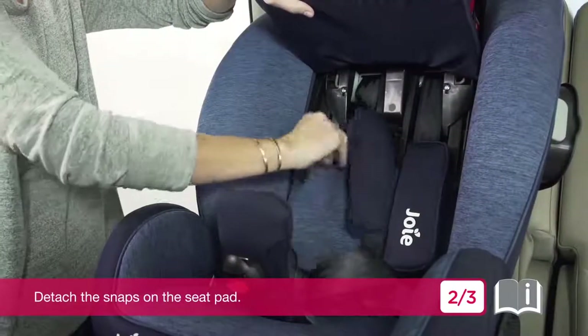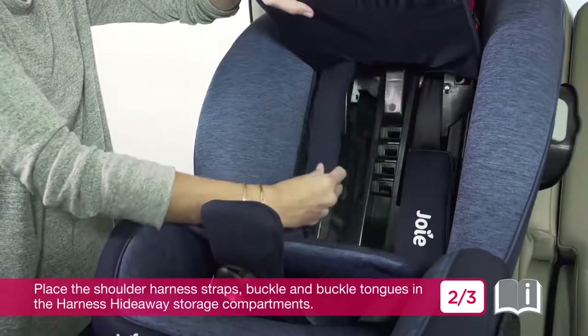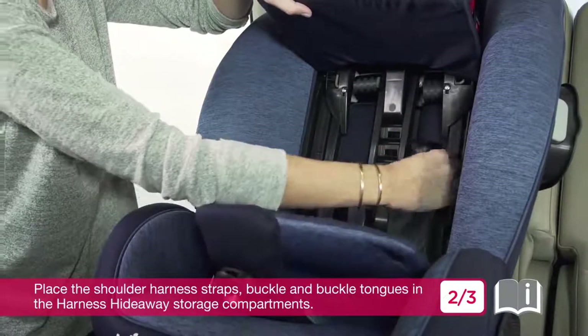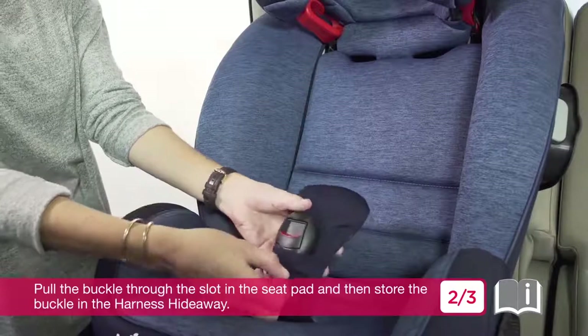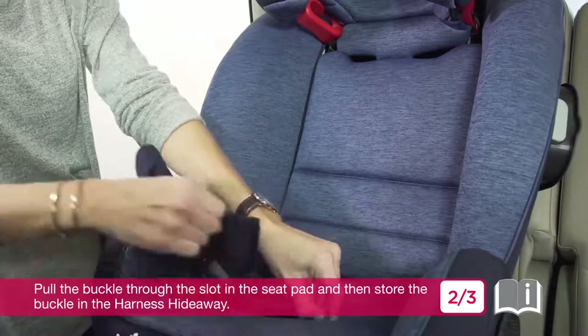To store the shoulder harness for booster mode, detach the snaps on the seat pad. Place the shoulder harness straps, buckle, and buckle tongues in the harness hideaway. Hold the buckle through the slot in the seat pad and then store the buckle in the harness hideaway.